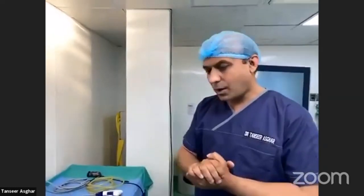I am Dr. Tansi Raskar. I am a laparoscopic and bariatric surgeon working in Pakistan. I am also managing director of GLR. Today we will be delivering a small interactive lecture about the trocars and the laparoscopic instruments.